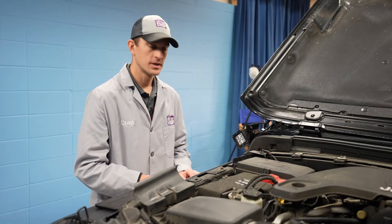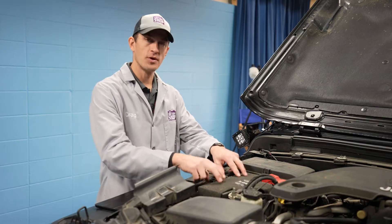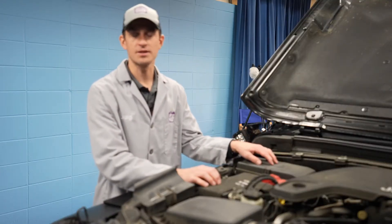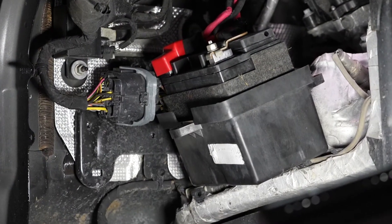Hi, I'm Craig. Welcome to the battery shop. Today we're working on this 2018 Jeep Wrangler. The main 12 volt battery is right here under the hood, because these newer Jeep Wranglers have a start-stop system and require an auxiliary 12 volt battery to power the system.